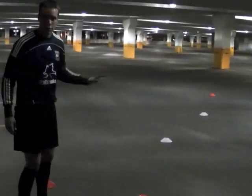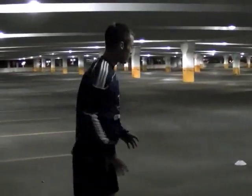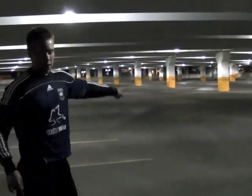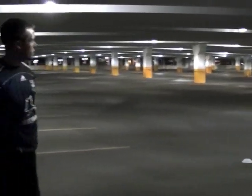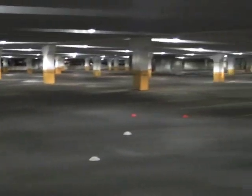My two white cones are going to be two white defenders. So I'm going to practice different moves. All I have to do is beat two defenders and then I'm going to accelerate into that space, which will be two red cones.